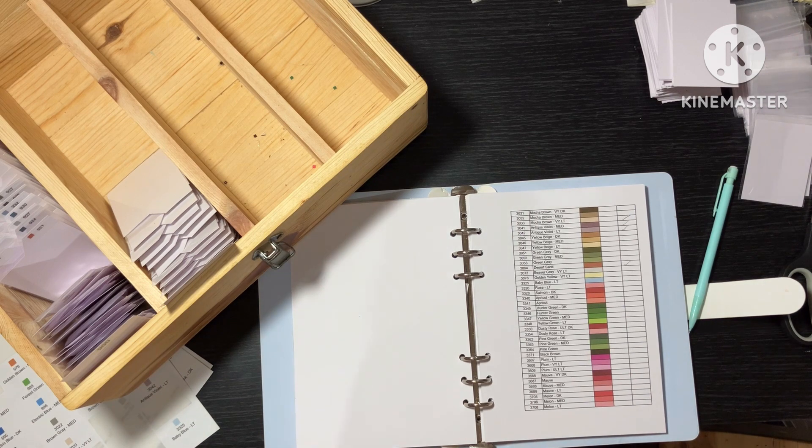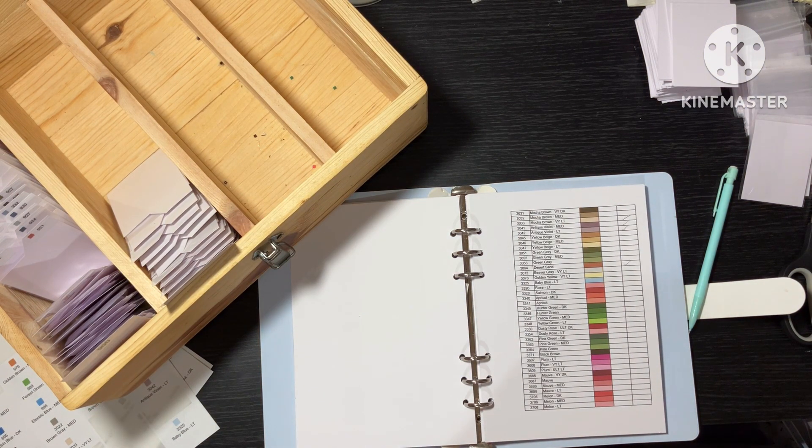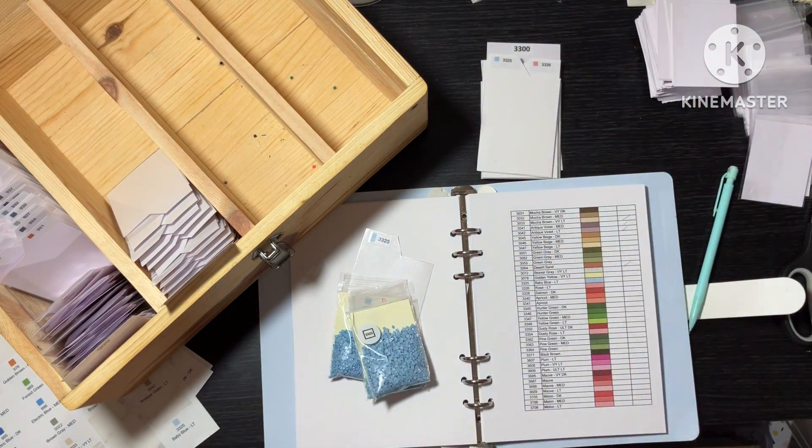I do have the other box down by the side of me, so what I'm going to do is switch these around so I can get to the other box. I have got another box — just a basic cardboard box ready for the next acrylic box. Excuse me while I make a hash of this. We're on 3325, so let's get the 3300s out.